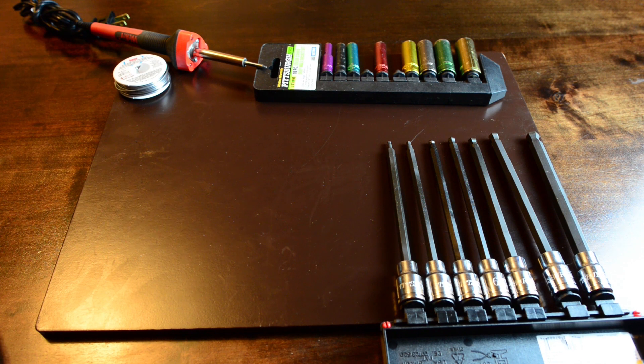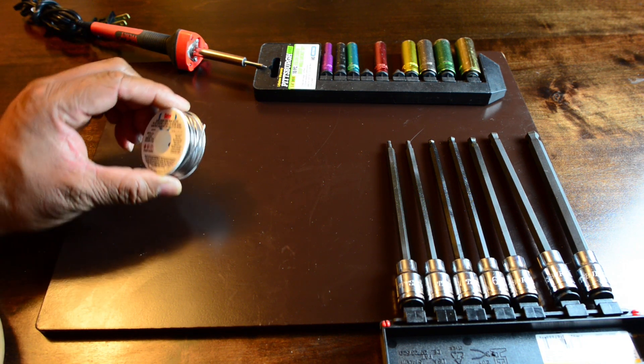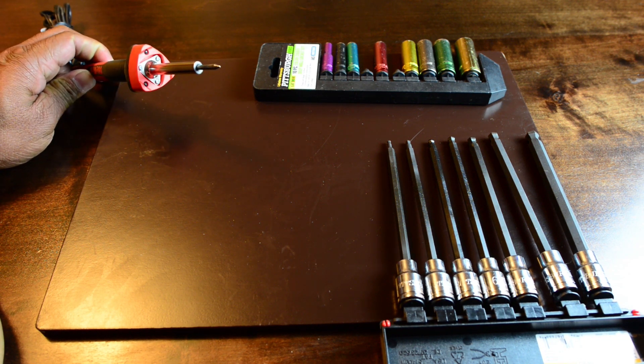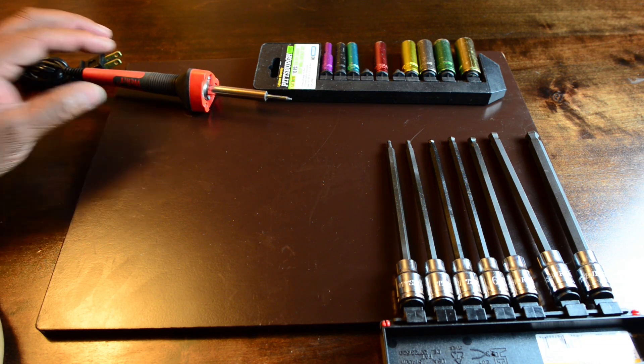Last but not least, I have quite a bit of electronics already added to this bike, so I may have to get creative. I've got some rosin core solder and a low-wattage soldering iron in case I have to tap into my existing circuits.